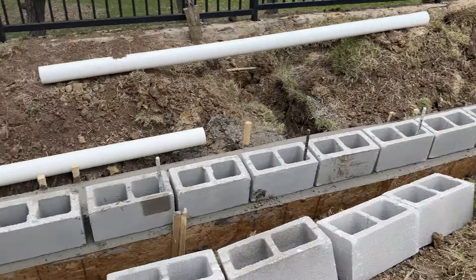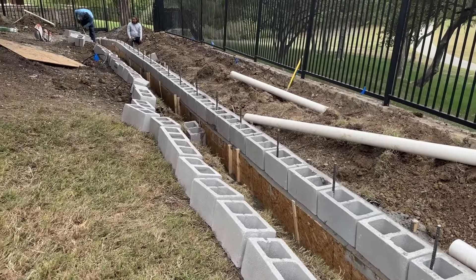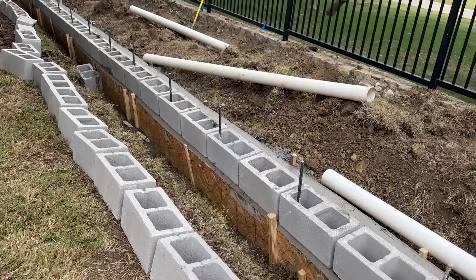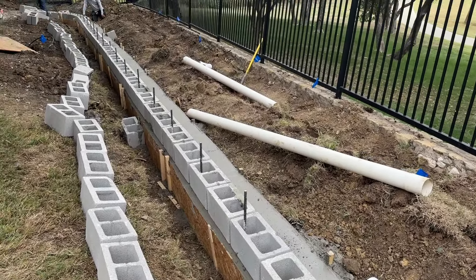Just like that we've got our first row installed — quick and easy. We set that in there while the concrete was still soft so that it has the best adhesion.